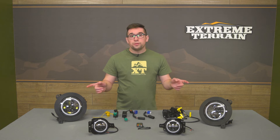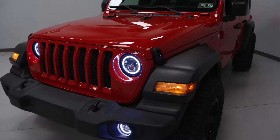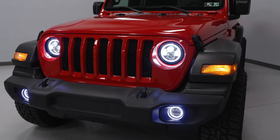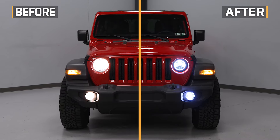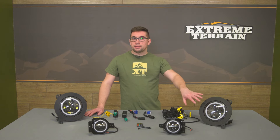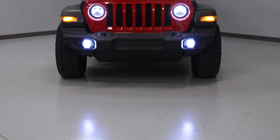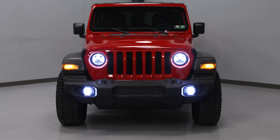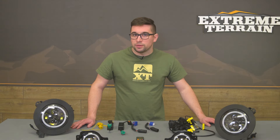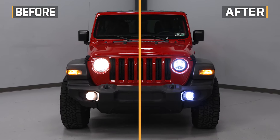These halo rings also function as typical daytime running lights — they light up white by default and change to amber when your turn signals are activated. But they go beyond just looking cool in that they also provide more illumination versus your stock headlights. These feature LED projectors for both the main and high beams, with a 6,500K color temperature putting out 3,200 lumens on low beam and 4,300 lumens on high beam. Compared to factory halogen lights, these are going to be significantly brighter.